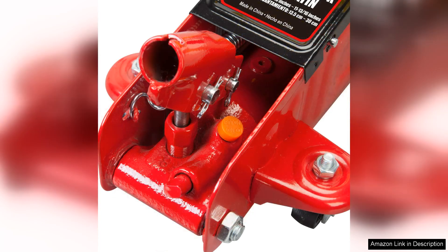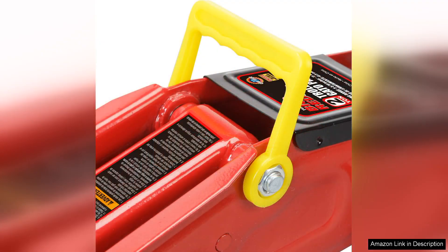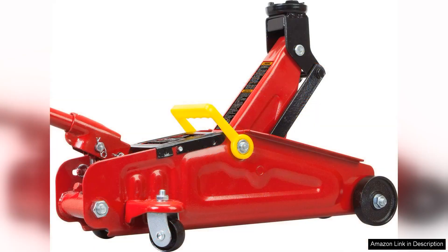One of the standout features of this floor jack is its low profile. With a minimum height of just 3.5 inches, it easily fits under most sports cars and low-profile vehicles, making it versatile for various applications. The wide lifting range up to 14 inches ensures that even larger vehicles can be accommodated without hassle. Additionally, the blow-moulded carrying case is a thoughtful inclusion — it not only protects the jack during transport but also makes it easy to store in tight spaces.